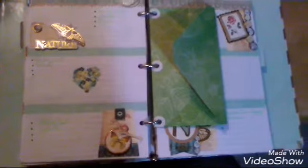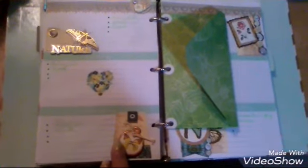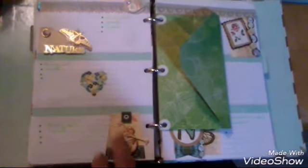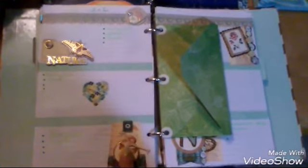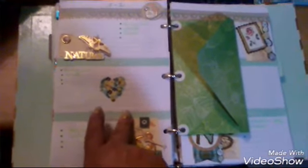I have these stickers — wow, for so many years, I don't even remember how many. They are really old, I don't even remember where I got them. But I kind of feel like a nature day today, so I just kept this same color theme.